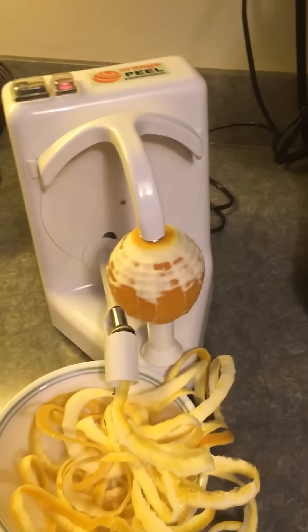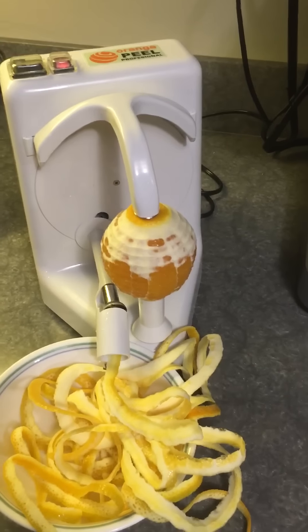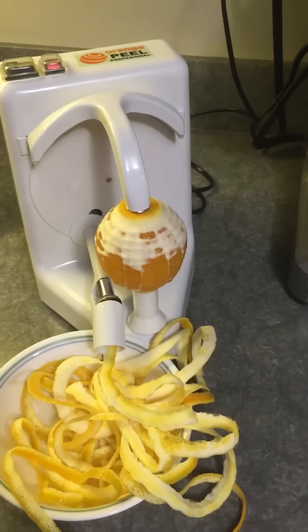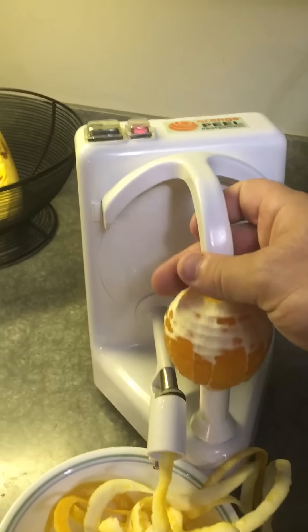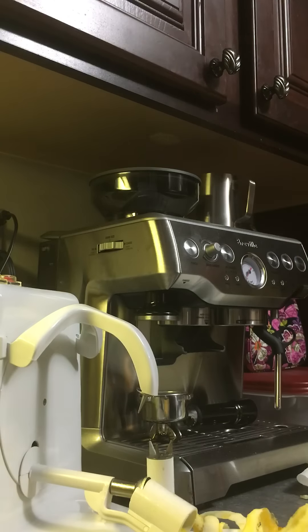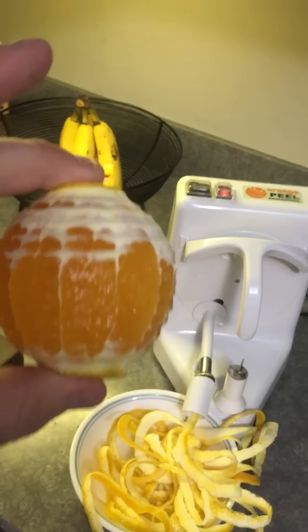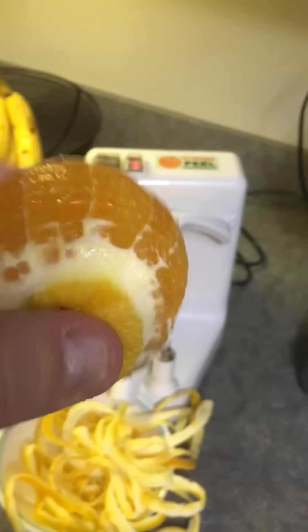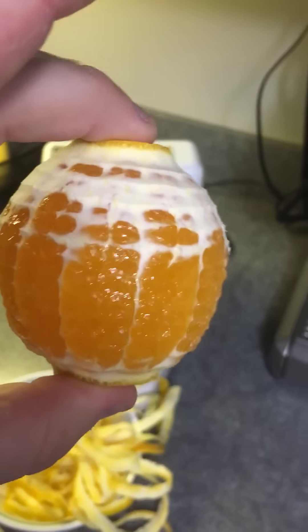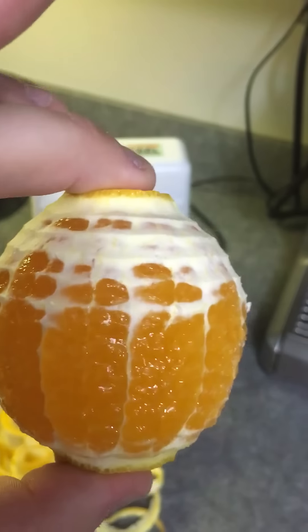That's a little better — it took most of the pith off and left just a little bit, which is okay. It just means the orange juice will be a little pulpy, but that's actually pretty good. Before I juice them, I'll probably take a serrated knife and cut these edges off to fine-tune it just a little bit more.